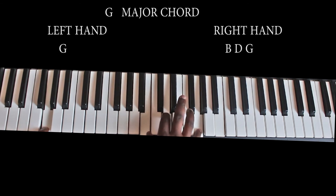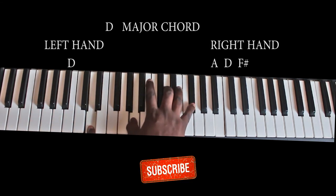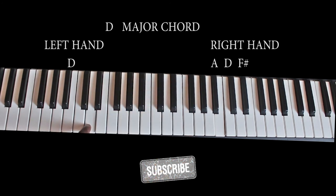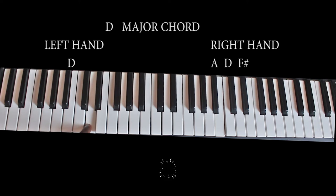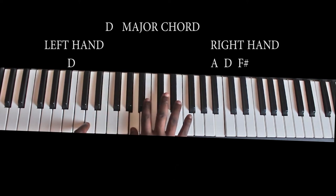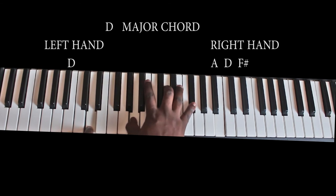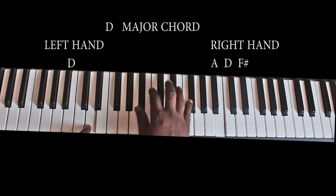From the J major chord, the next chord is the D major chord. The D major chord is made up of the root note B, which my left hand is playing, and then we have A, A, D, F sharp, A, D, F sharp.